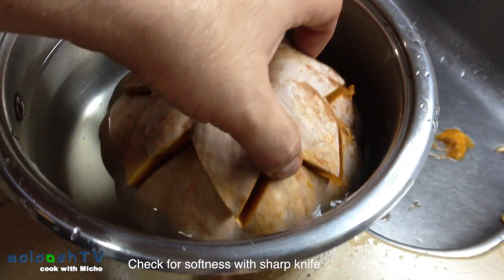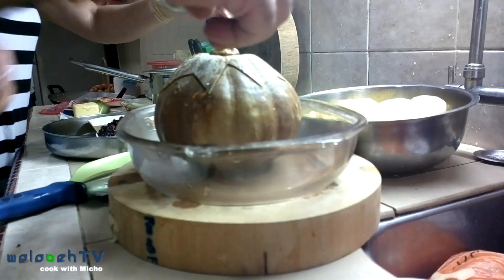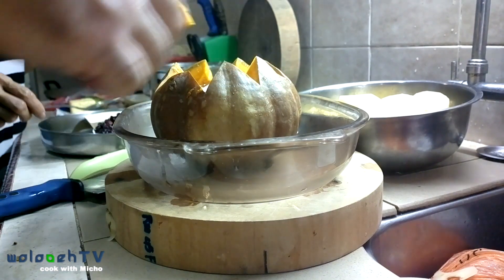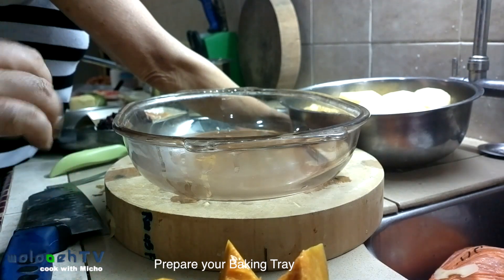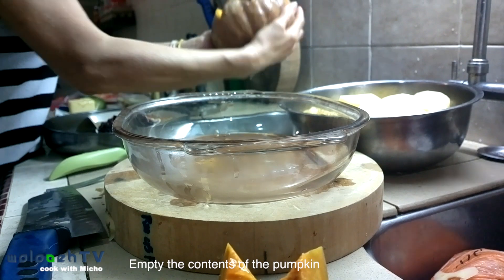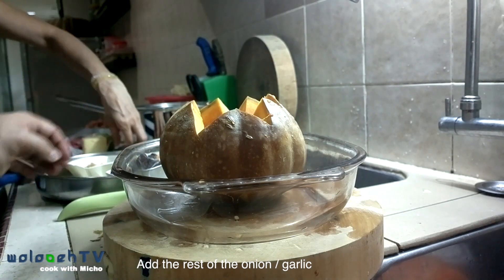It should look something like this — the water should be inside and outside the pumpkin. Fill up the water just so it covers the tops of the pumpkin. It's okay if it's not covering the entire pumpkin. Once you've done that, take everything out and using a colander or strainer, pour the water, onion and garlic out. We've boiled it for only about half an hour.